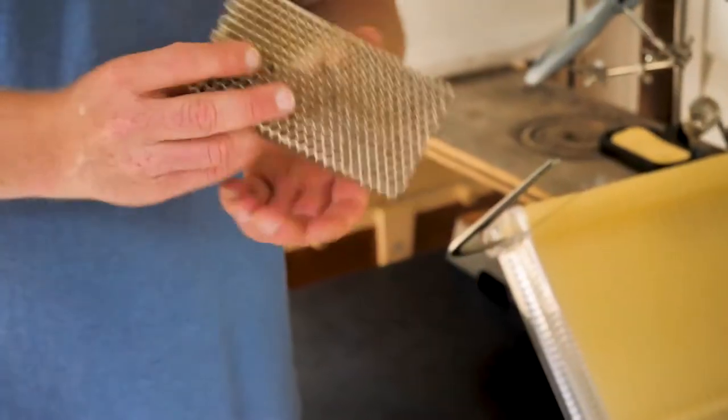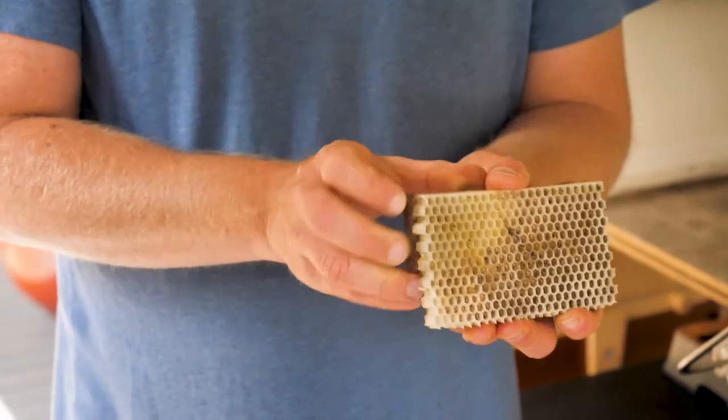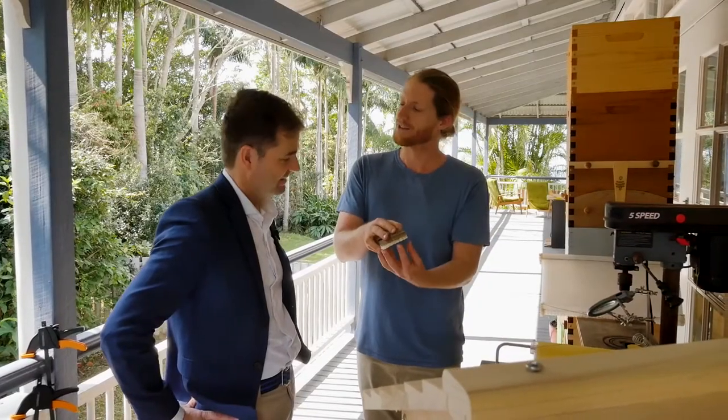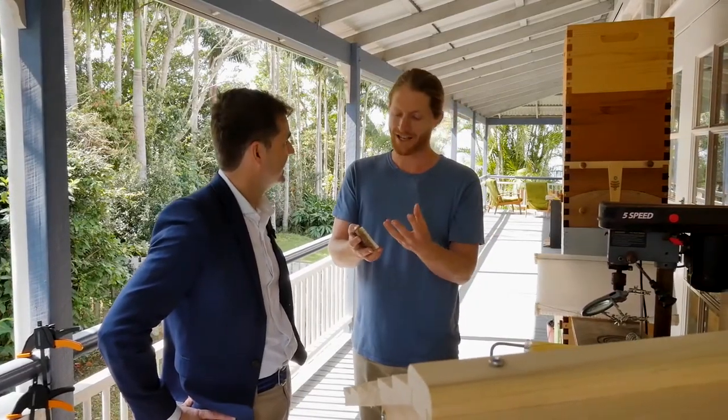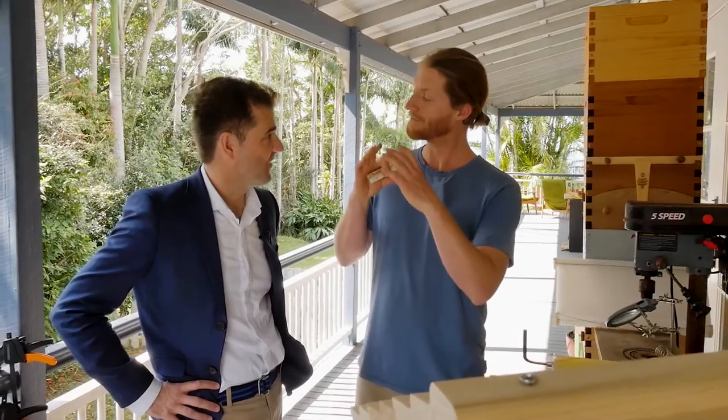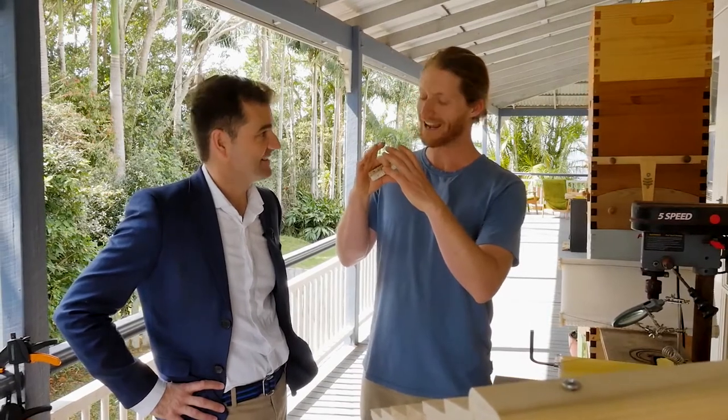If you cut the wax capping off honeycomb and cut the back off, the honey does not drain out of the cells. The surface tension and viscosity is such that it just won't come out. One morning I woke up and realised it doesn't have to be hexagon cells all the time — it could be hexagon cells when the bees fill it, and then change into something else when it's time to harvest.